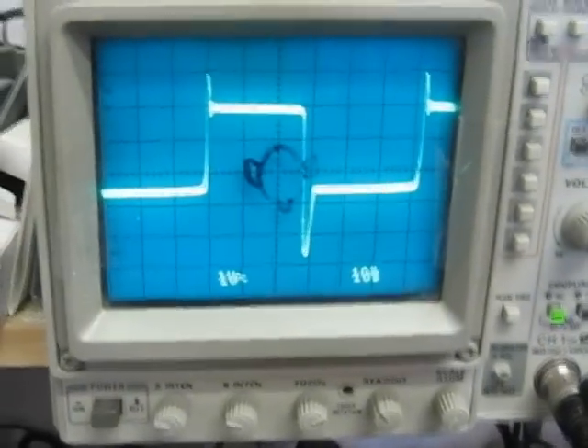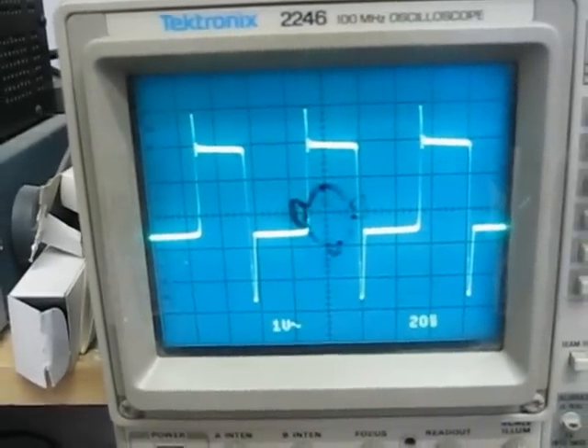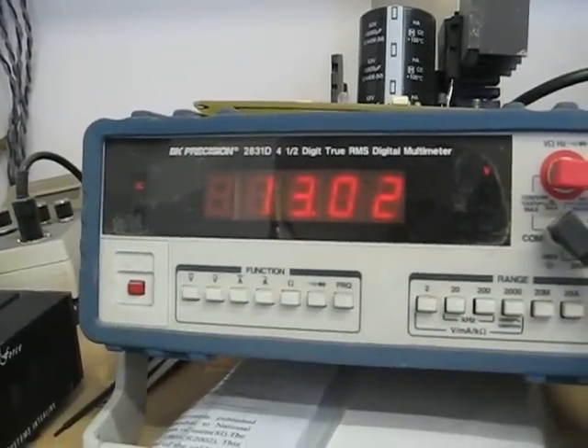We're just a little bit over a half amp. There's the waveform. And there's the battery going up.